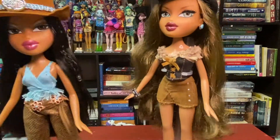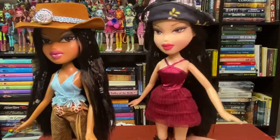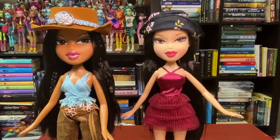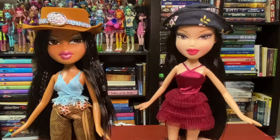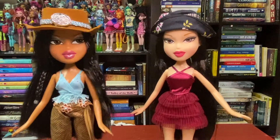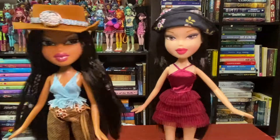So that was my review of these two Series 2 Bratz Reproductions — Kiana and Kumi. If you have any questions, I can probably answer those down below. I'm pretty sure I've covered everything I wanted to talk about, as well as showing off their outfits. But that's all from me. Thank you for watching. If you like this video, subscribe, like, share all of that. Hopefully I will see you next week. Bye!